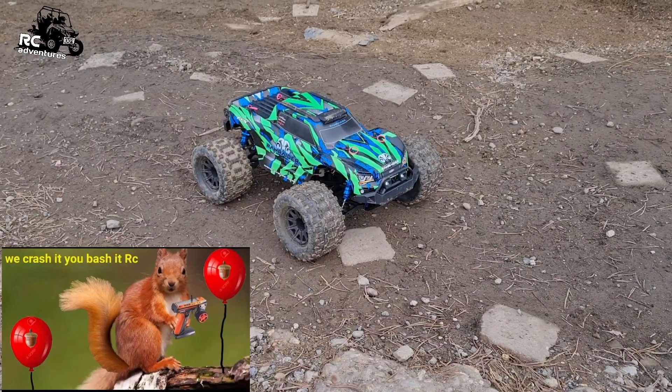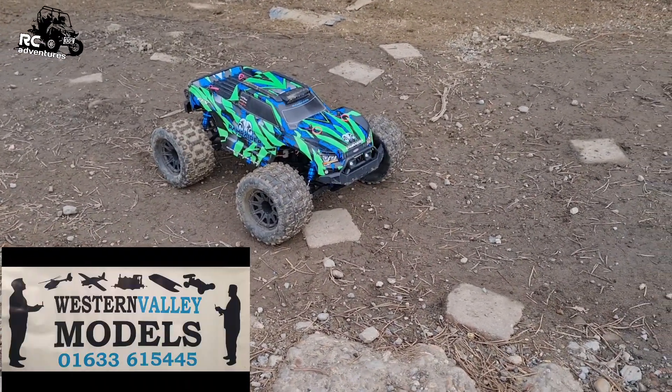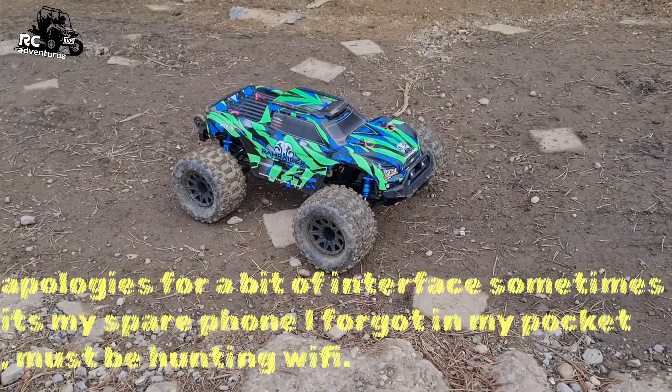Welcome back to the channel guys, or welcome to the channel if you haven't been here before. FCX Ram Raider - I've given it a gentle bash this afternoon again.